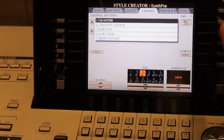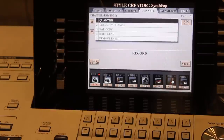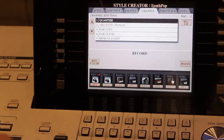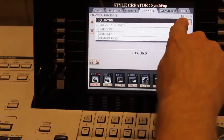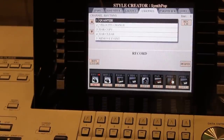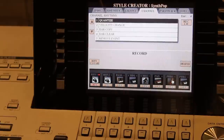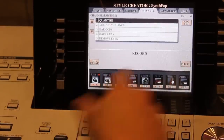Back to the main recording screen by pressing the Direct Channel button. Now I can add some cymbals — maybe a crash on the first bar. You can always check where you are in the style by looking at the bar counter on screen: bar one, bar two, bar three, bar four. My style starts on bar number one. Now that I've recorded my drum kit, I'll move to my second rhythm track.